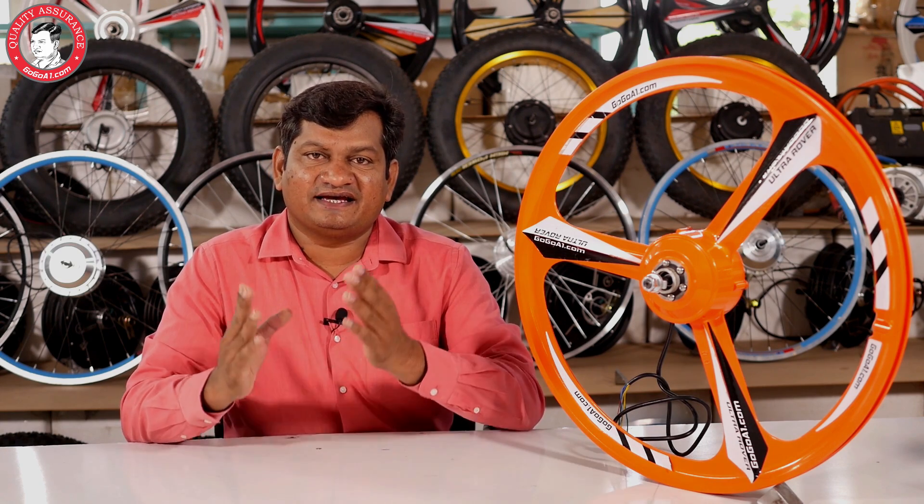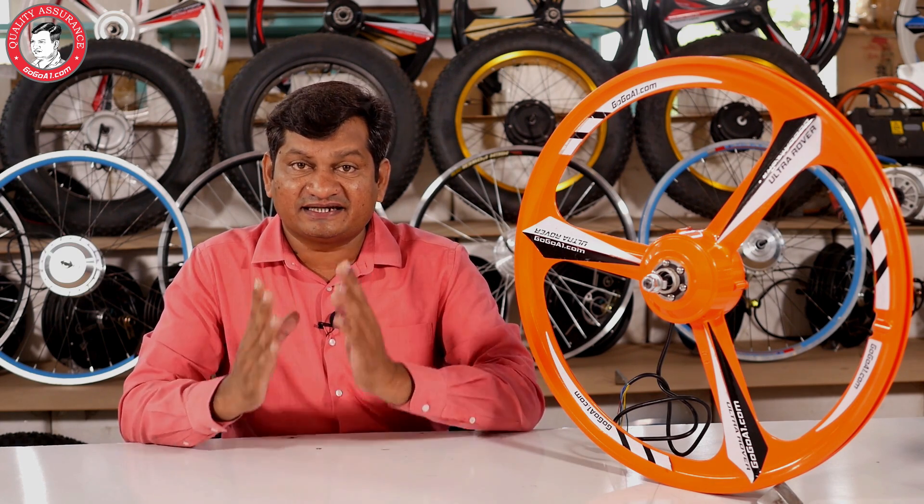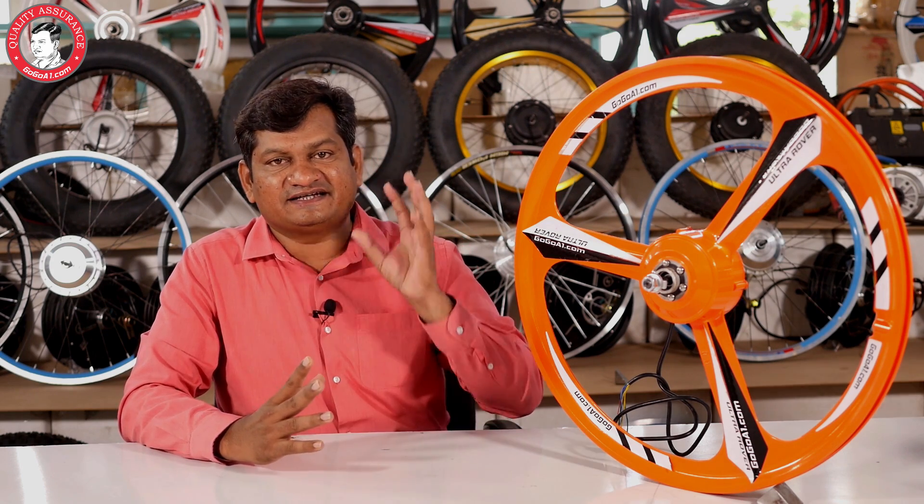Whatever type of hub motors, we can put gears in all of them. If your bike has existing 21 gears, 7-speed gears, 24 gears, or 30 gears — all gear options are available in the market today. You can fit gears with these wheels and with these motors.